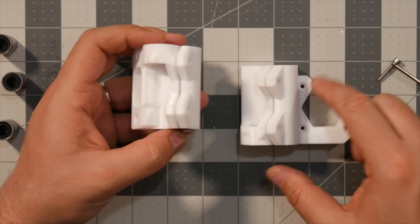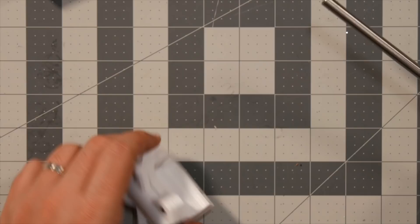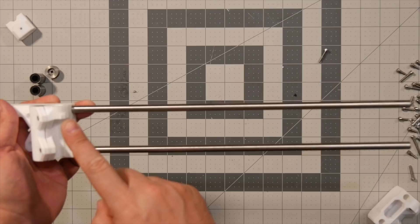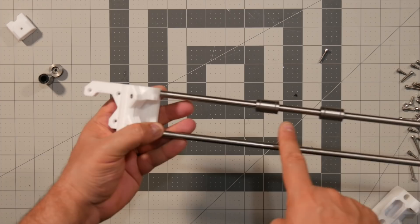Next, we need four M3 by 10 screws to tighten the bearings in place. Then we're going to insert the rods into the holes. Before you attach the other side, make sure the two bearings are at the top — the top being where there's that notch — and one at the bottom like this.